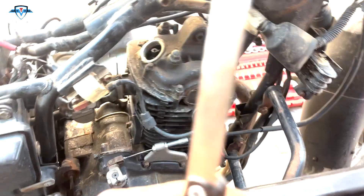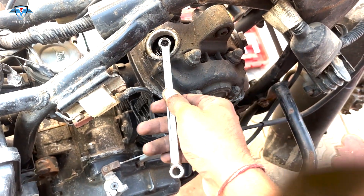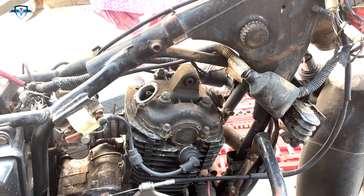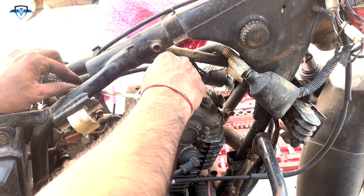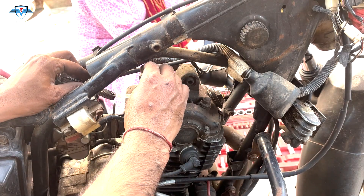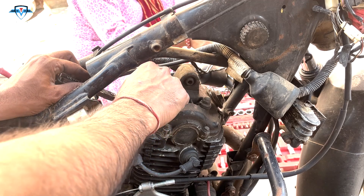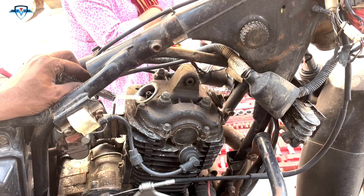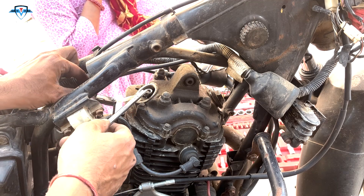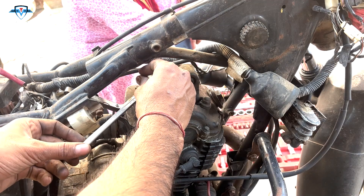Now what we need to do is use this ring spanner to loosen the bolt which holds the valve in place at the set gap. Then we use the special tool to increase or decrease the gap between the valve and the tappet. At the same time we'll use the feeler gauge to feel the gap — we need to make sure it's 0.06mm. It's common sense.